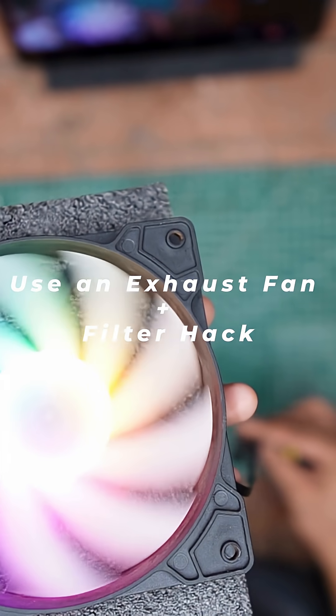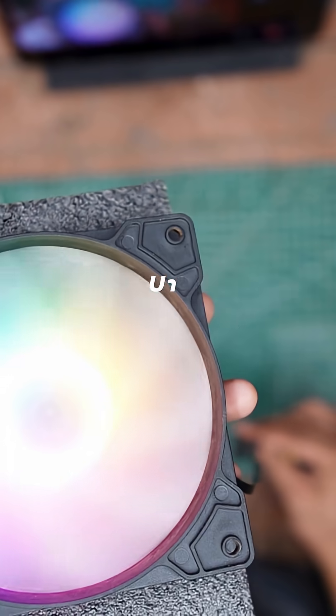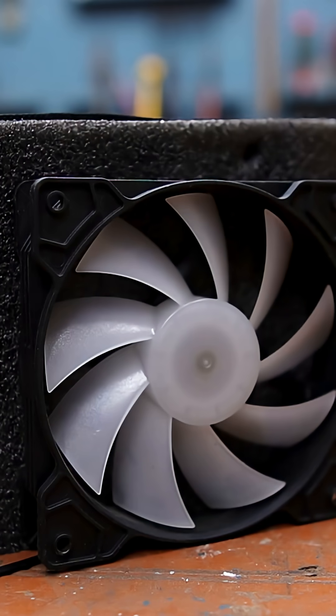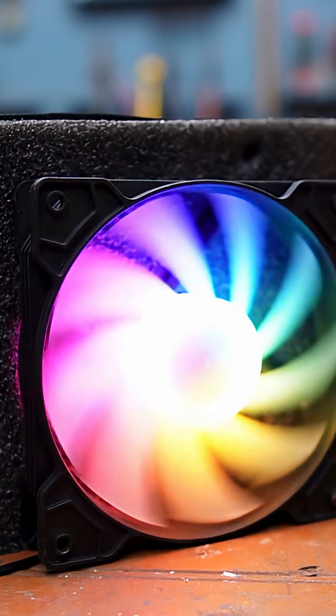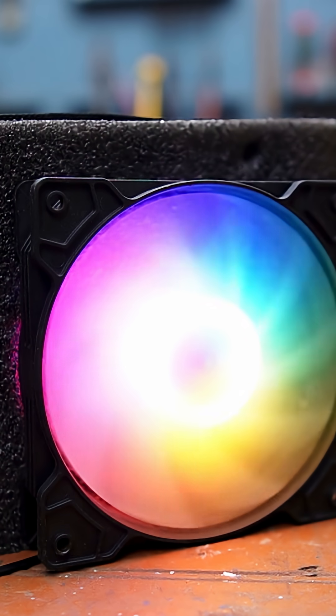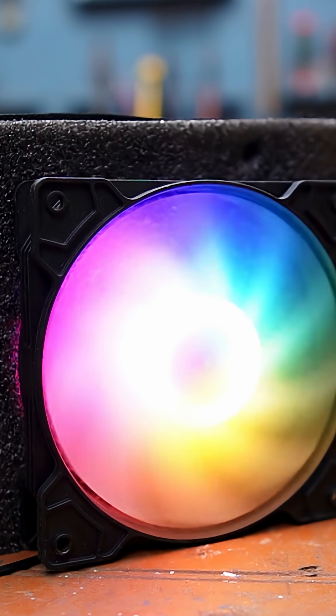Use an exhaust fan plus filter hack. Tape a carbon air filter to the back of a cheap exhaust fan. Turn it on, let it run — boom. You made a DIY air scrubber. It will gradually absorb VOCs and make your room habitable.